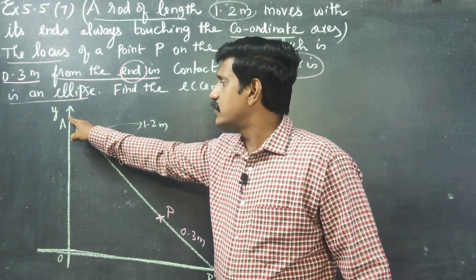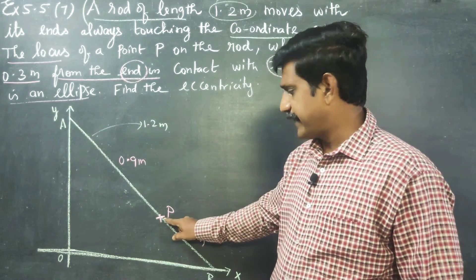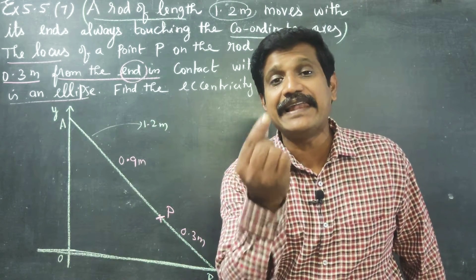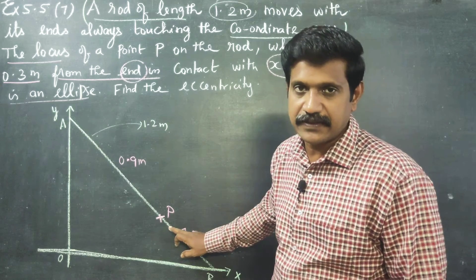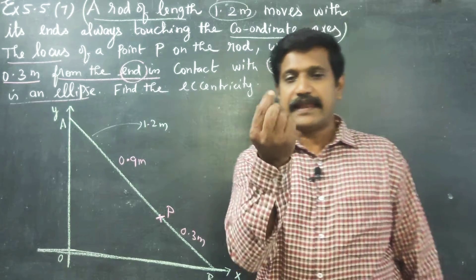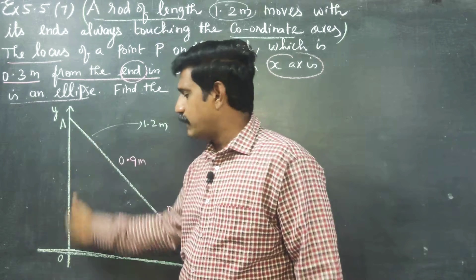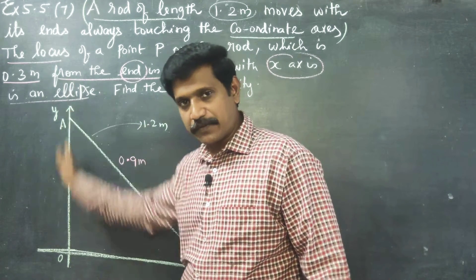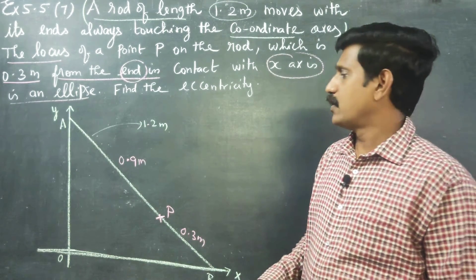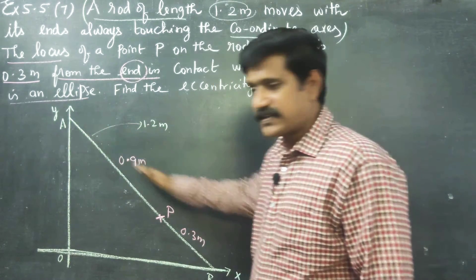This is the point P. The path is demonstrated using a red color LED light with a battery fixed. Think of it like this: the red color LED light is fitted — this is a wall, and this is a floor. The rod moves with its ends touching the wall (y-axis) and floor (x-axis).